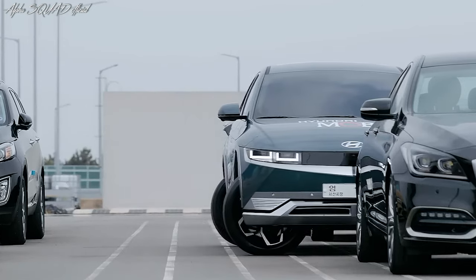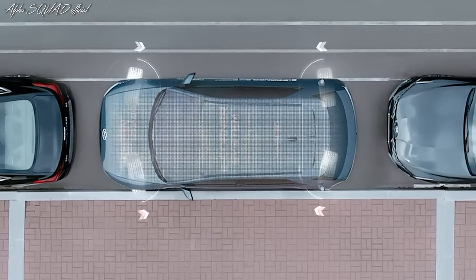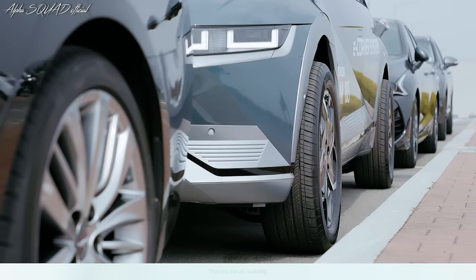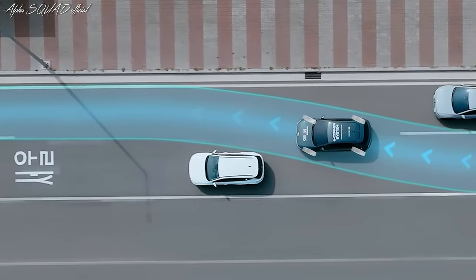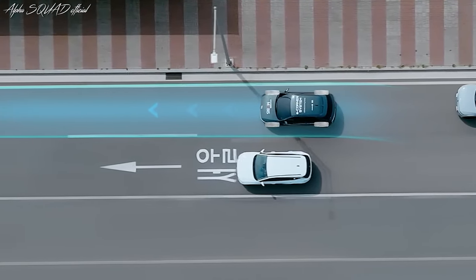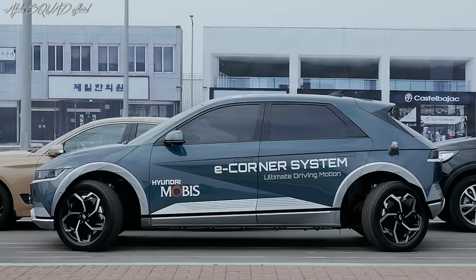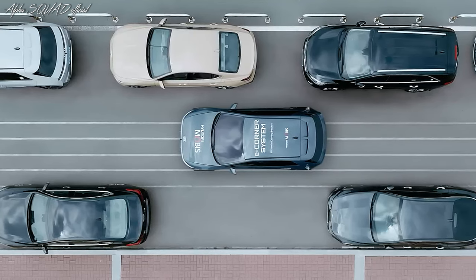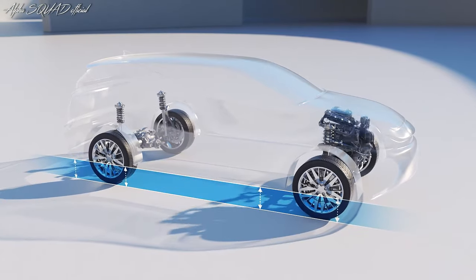Overall, the E-Corner system's advanced control system makes these driving modes possible, giving drivers upgraded mobility and control. The driving modes are particularly useful for moving in tight spaces. The Hyundai Mobis air suspension is an advanced technology that uses compressed air to produce a smooth, comfortable, and stable ride.